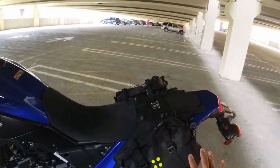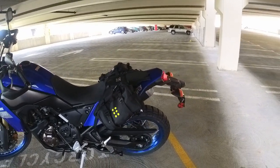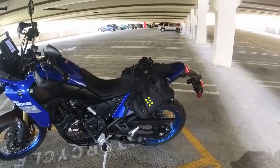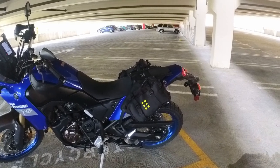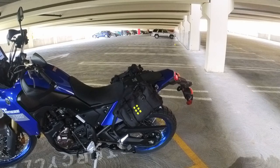In terms of luggage, I have the Kriega OS base. These are just the six-liter packs — I actually bought them on accident. I thought they would come with two 12s, but it's 12 liters total so it comes with two sixes.